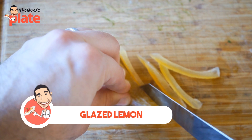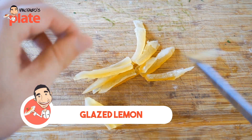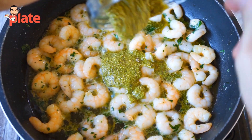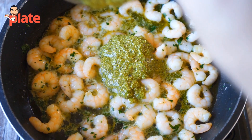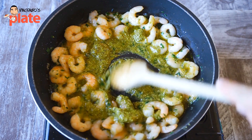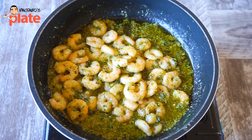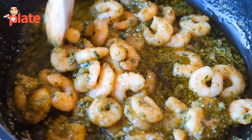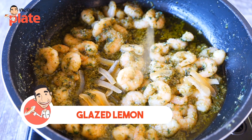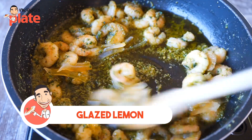Then get a lemon glaze — or you can even use orange glaze. Cut it into small pieces and keep it on the side. Now it's time to put the pistachio cream inside. Put the pistachio cream and mix it properly. You want each prawn to have the cream around it — you want a beautiful flavor. After about five minutes add the lemon glaze and cook it until it becomes a little bit soft. You don't want it to be too hard.